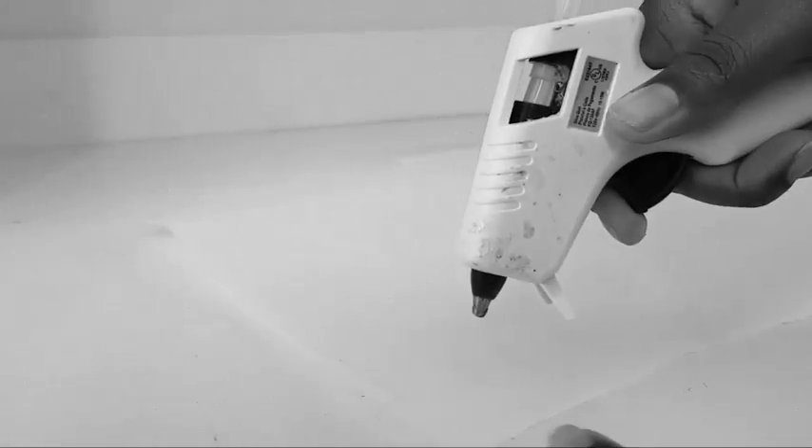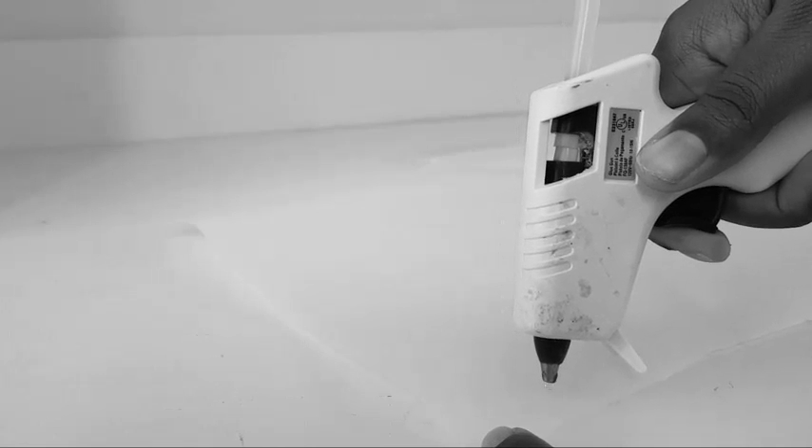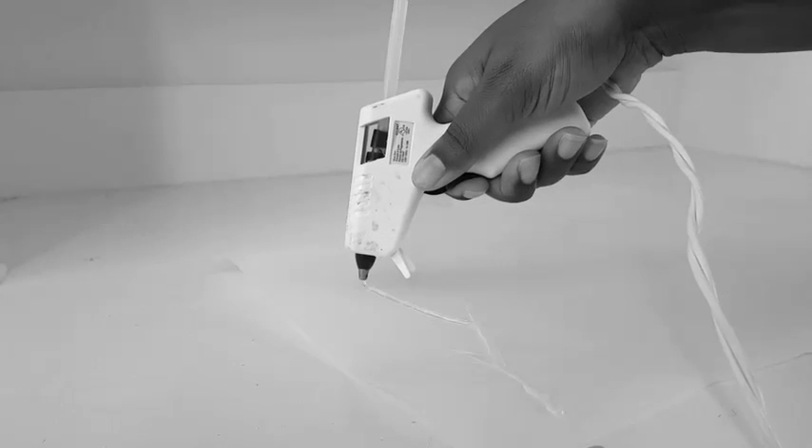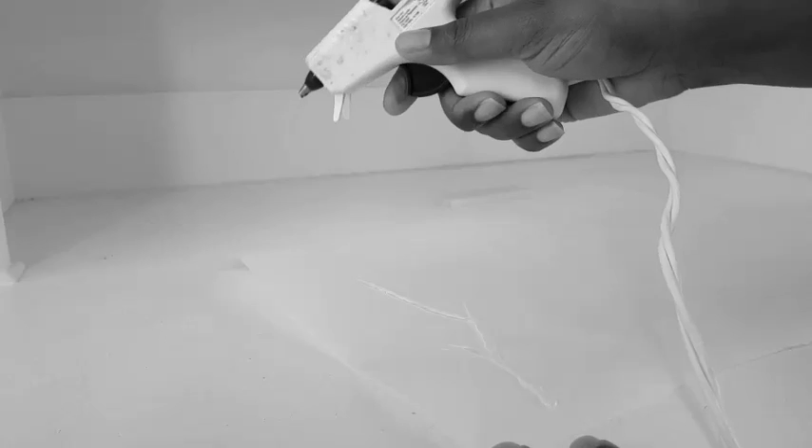It's time to be creative. Apply strips of hot glue in branch-like patterns, then allow the hot glue to set for about five to ten minutes.